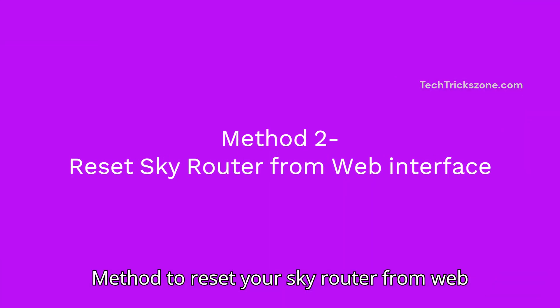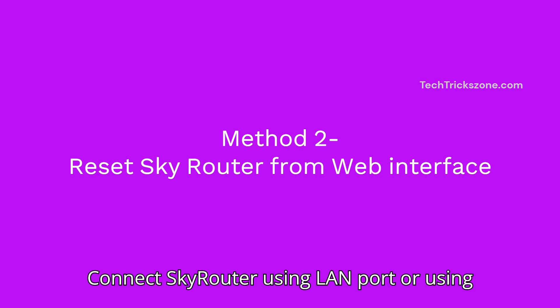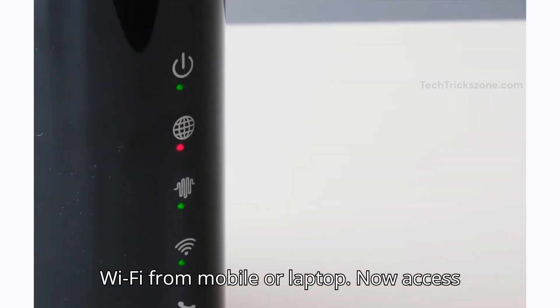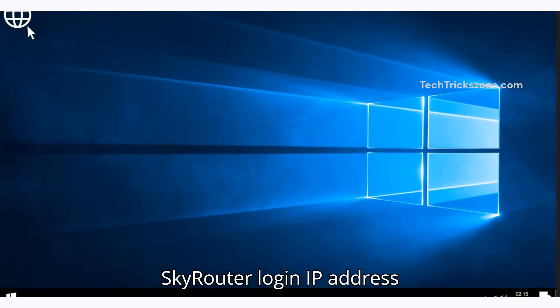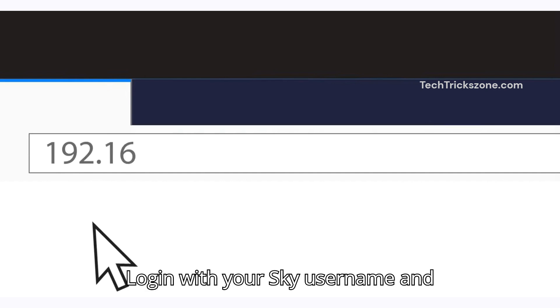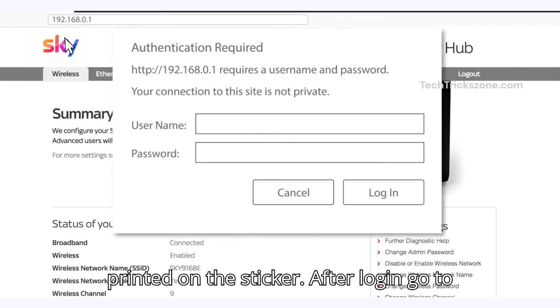Method 2: Reset your SkyRouter from the Web Interface. Connect the SkyRouter using the LAN port or via Wi-Fi from your mobile or laptop. Now access the SkyRouter login IP address 192.168.0.1. Log in with your Sky username and password — find these printed on the sticker on the router.